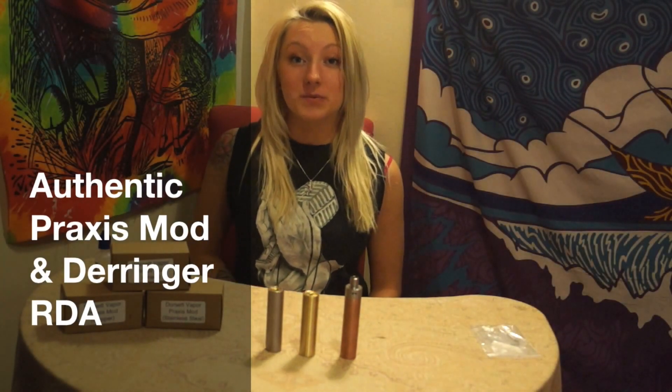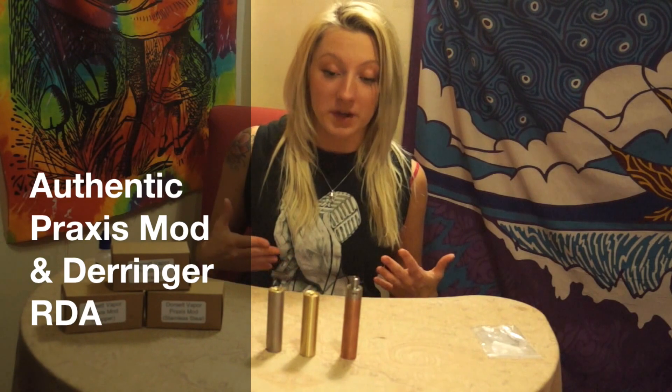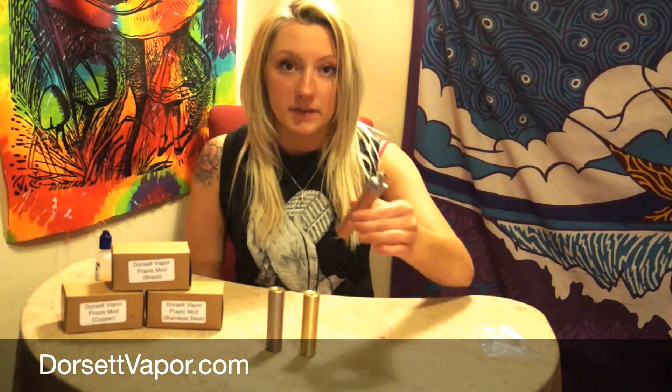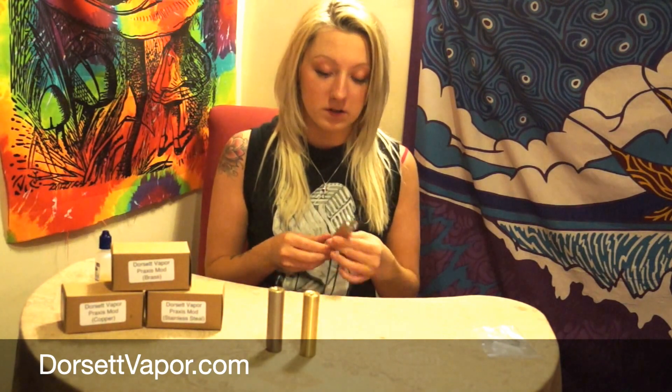Hey, what's going on? It's Mandy from Dorset Vapor. Today we have the authentic Praxis in brass, copper, and stainless steel, as well as the authentic Derringer by Praxis Vapor. I'm going to be reviewing all four items — you can get a close-up and go into detail about them right now. I've got the Derringer on the copper, so here we go.